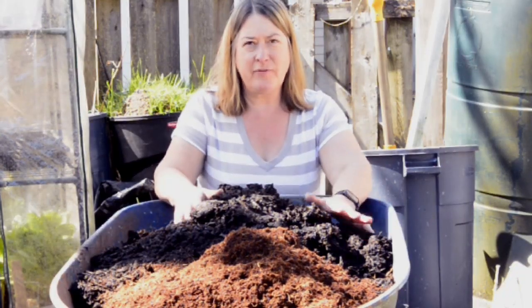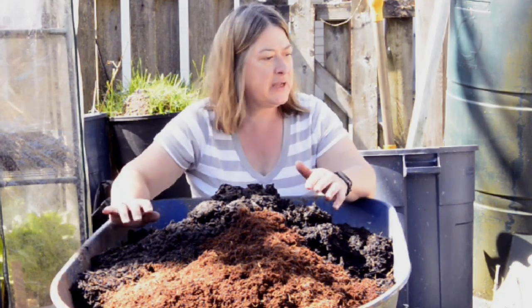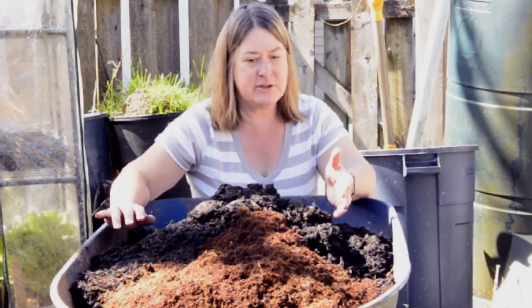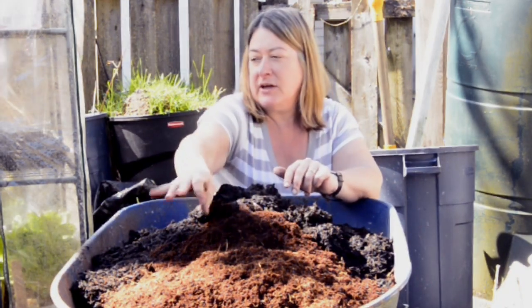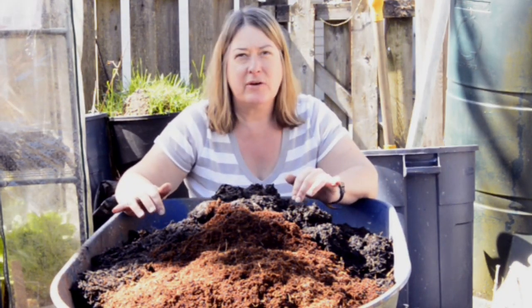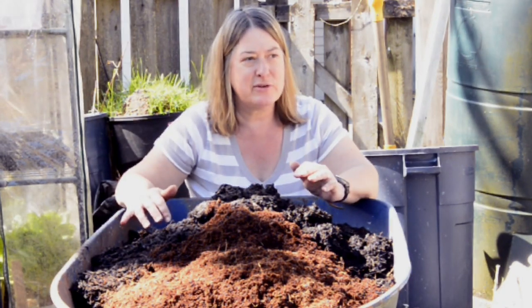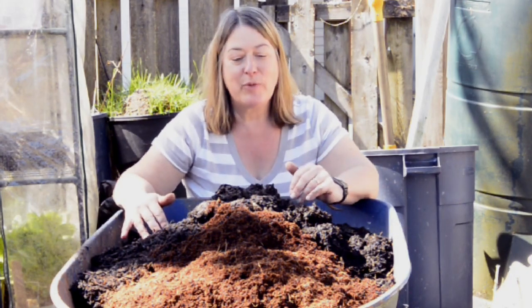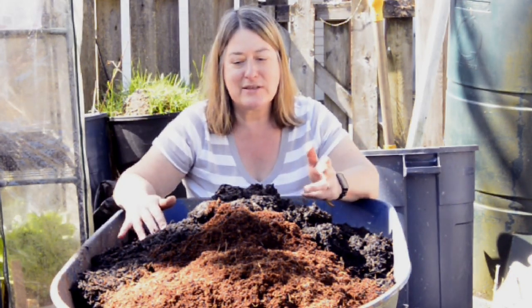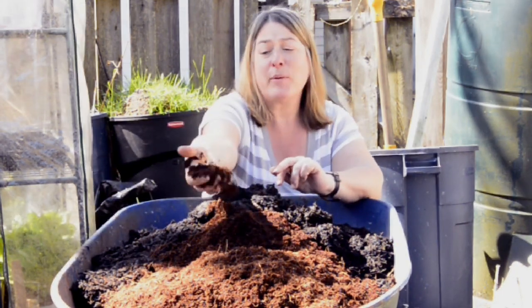I forgot to mention coco coir or peat moss — when you're planting in containers it's important that you have something that will retain moisture. There's a debate, especially in Canada: peat moss is grown in Canada but there's debate on how sustainable it is. There's also debate on how sustainable coco coir is, but coco coir is the byproduct of coconuts which are used for all sorts of different things.